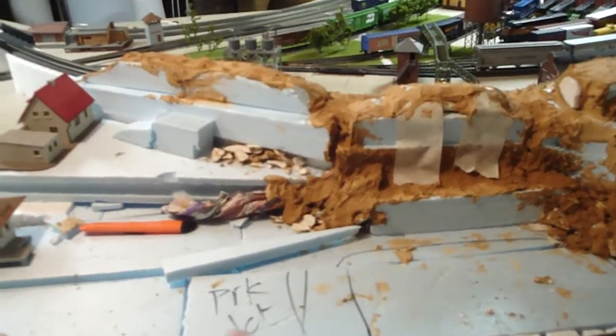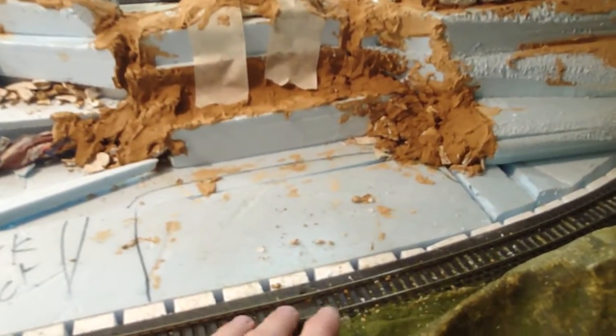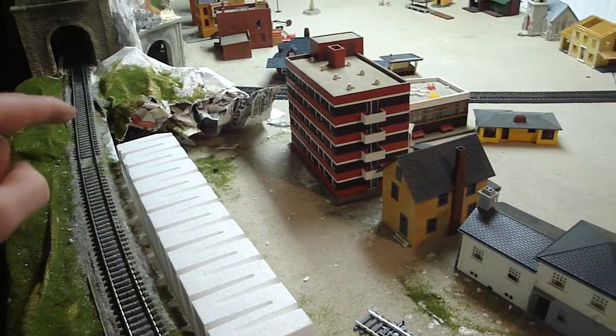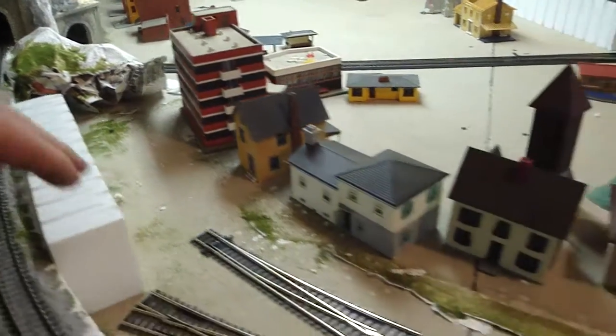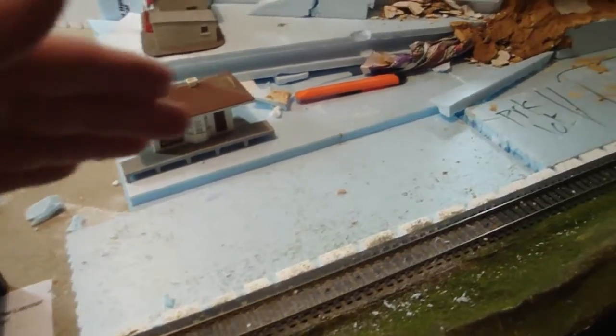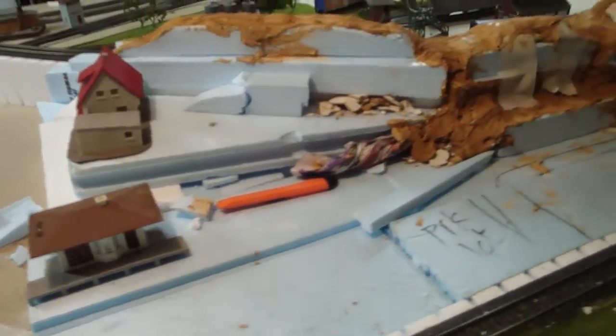Over here will be a train depot. Later tonight I'm going to rip this track out and put in a number 8 switch by Peco. This will be a passenger siding along here and it will tie back in up by the tunnel portal. So we've got freight on the lower level and passenger on the upper level with the passenger station. There's styrofoam all over the place — not pretty, but this is what it looks like under construction.